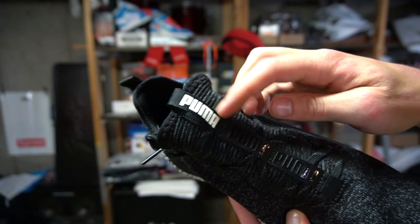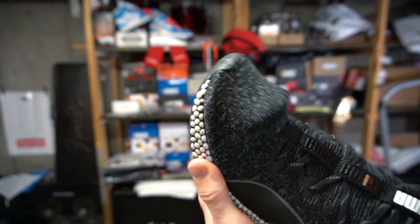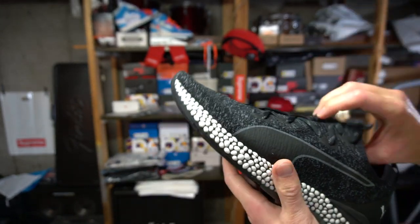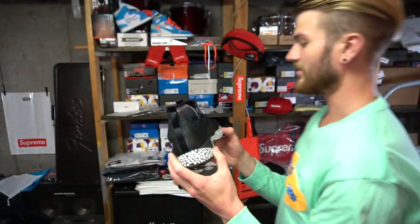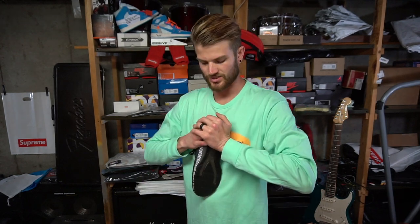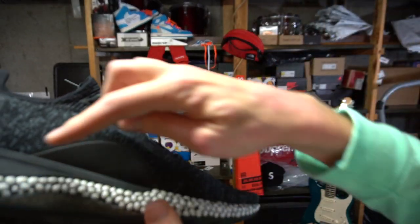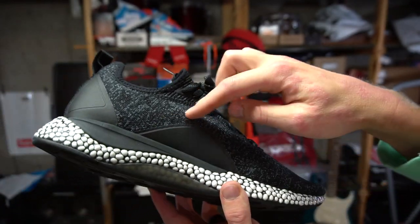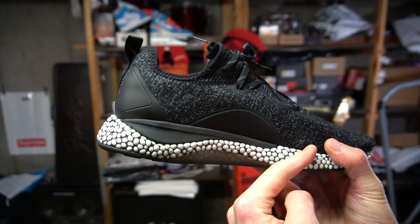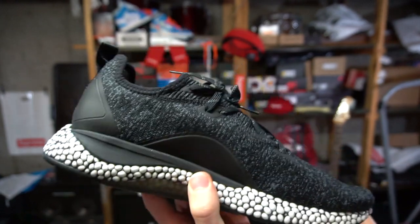You've got taping all up the tongue area, Puma branding — black on black and then white. It has a primeknit-style upper that's pretty stretchy and soft, not super thick. Compared to Boost, it seems a lot stiffer and maybe not as soft, but it's supposed to have a spring-back response. On the medial side there's a wrap shape similar to what you'd see on the Yeezy 350 V1s — Puma has that going on.